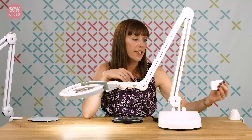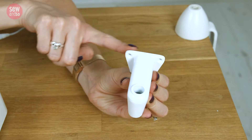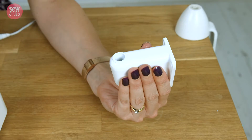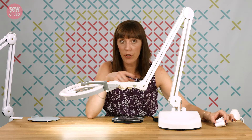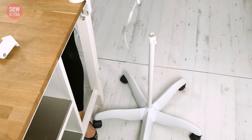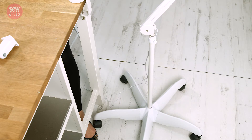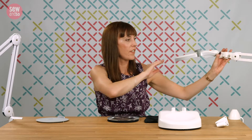We've also got a wall bracket, so if you want this mounted onto a wall you can screw it securely onto the wall and pop your light into there — it's securely fastened. And finally, if you want to be able to wheel the light from room to room, there's also a floor stand on wheels. Here you have a flexible light that can be moved wherever you want it to go.